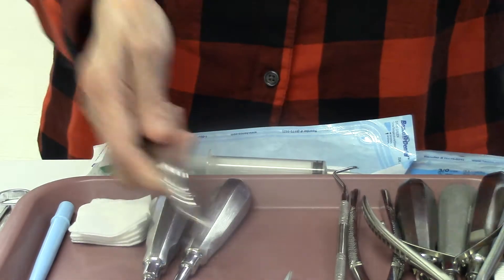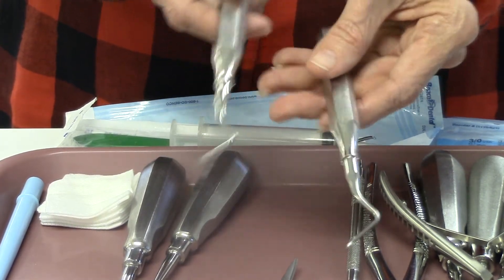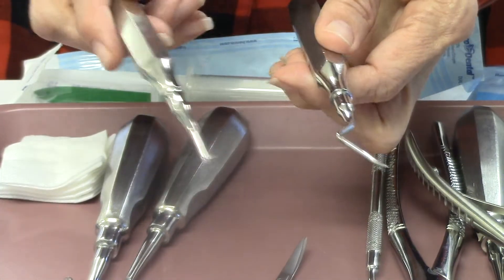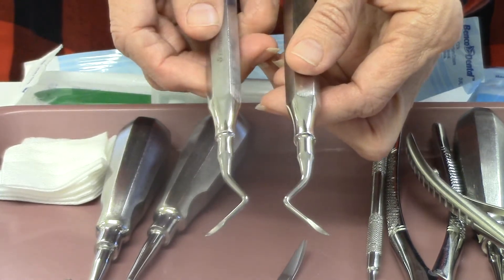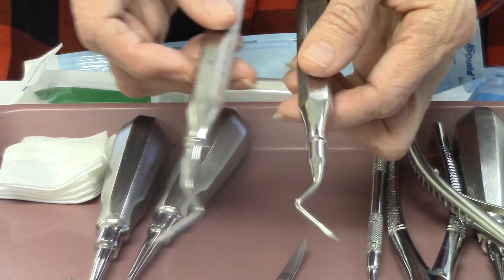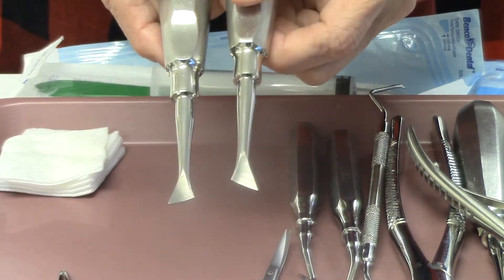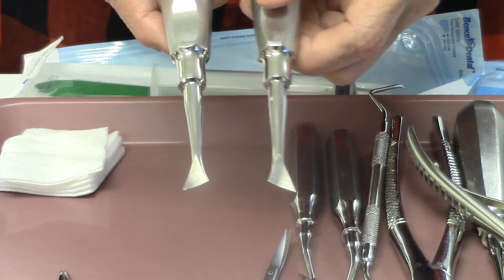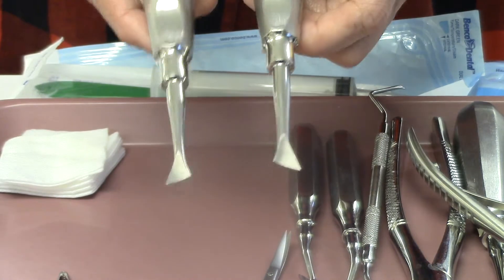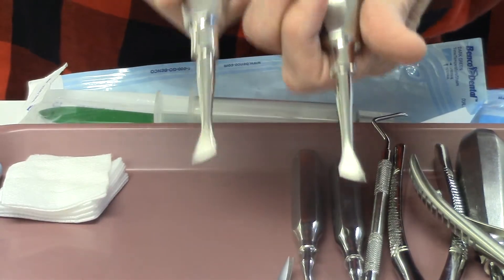Sometimes the tooth has broken off, and for that we have root tip picks. You can see by the shape of them that one goes in one direction and one the other — they are left and right, corresponding to the lingual or the buccal-facial side. These instruments work the same way — they go left or right in opposite directions. These can be called flags or criers. People have a lot of different names for them, and I always think of them as criers because they look like they would make you cry.